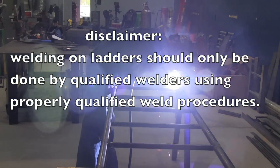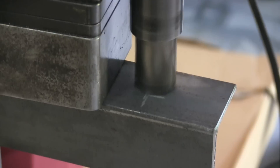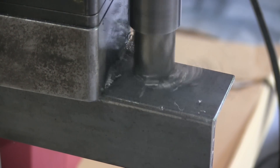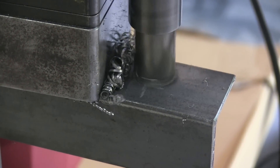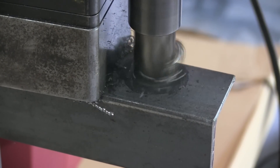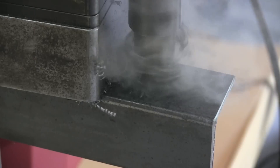Today for the ladder, J.D. is going to be using dual shield flux core. A mag drill in a shop can be really handy. This is a Hogan drill and J.D. is drilling some holes here that he's then going to slot out with a grinder for slots to hold the rungs in the ladder.